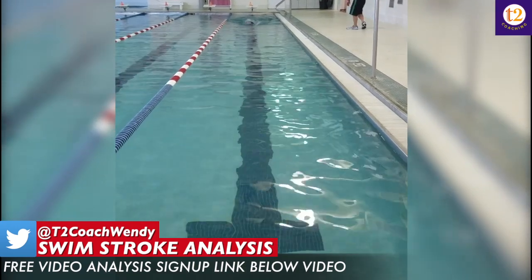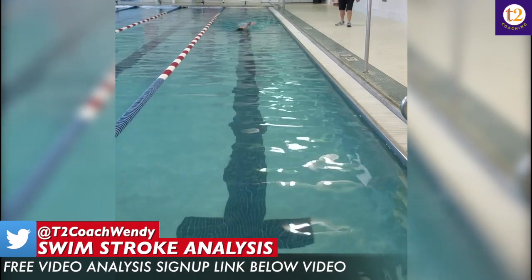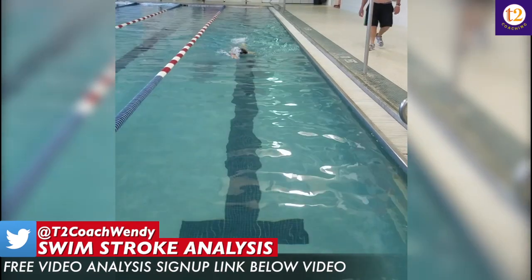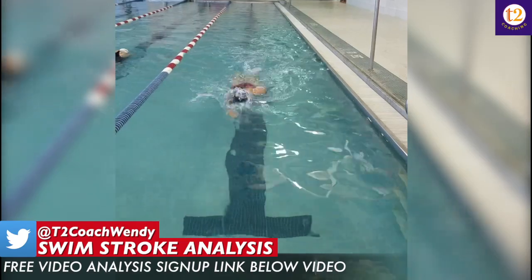What I do like is that you appear to be swimming and pulling underneath your body over that black line. So keep doing that — make sure you look down at the bottom of the pool so you're watching your hand pull over that black line.